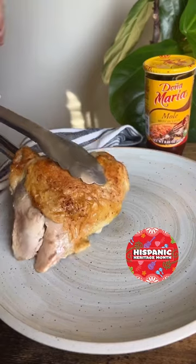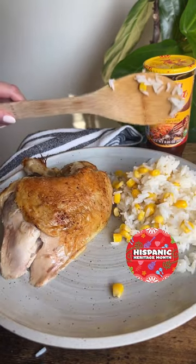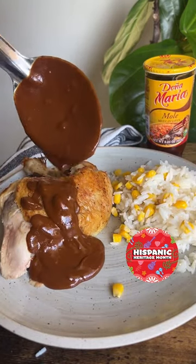Because this is a 30-minute meal, we're adding in our rotisserie chicken rather than making our chicken with our mole.